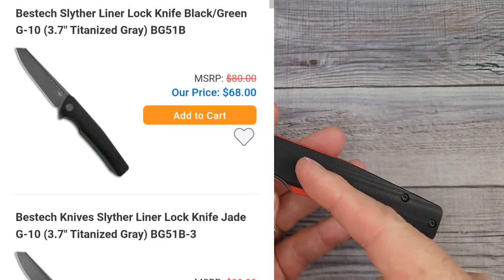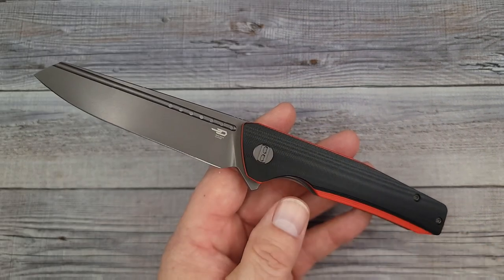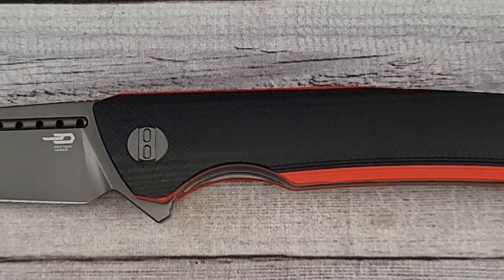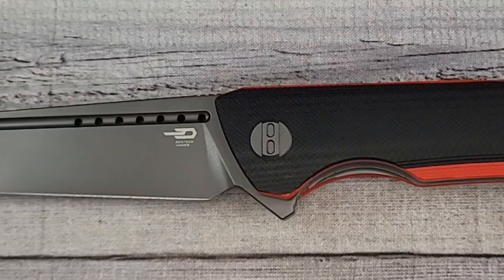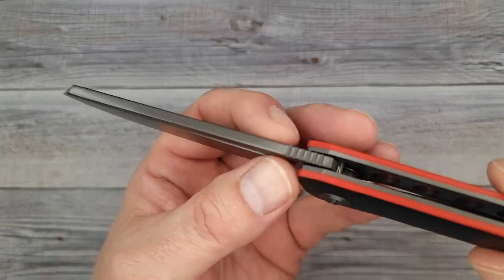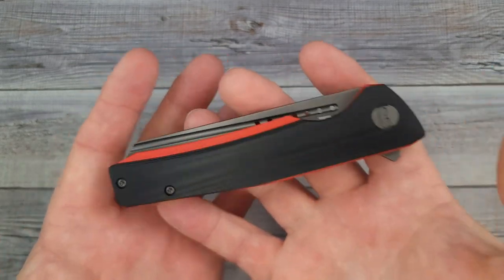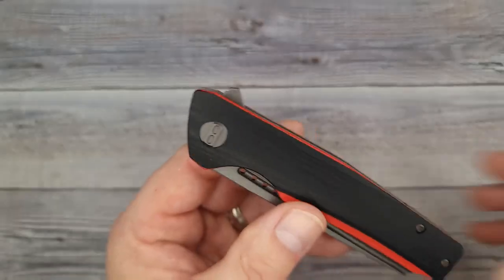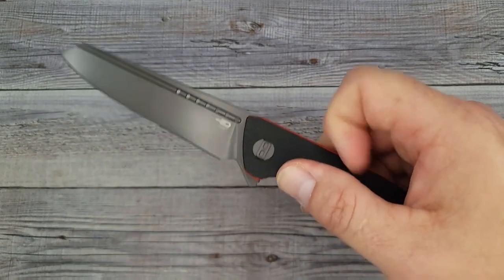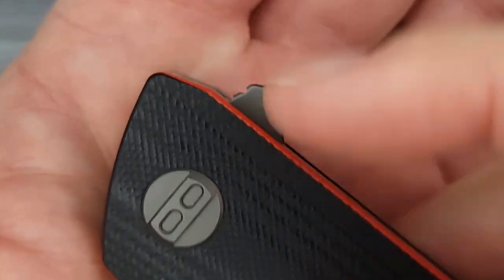They have seven different versions of this knife. You can get the titanium coated blade like this one, or you can also get the satin blade. I just measured and this bad boy from tip to tip is 8.38 inches long. Your blade length is 3.6 inches. Behind the edge it's 17 and trails up to 20 thousandths of an inch, so it is slicey. Your blade stock thickness is nice and hefty at 151 thousandths of an inch. One nitpick right off the bat: the jimping is minimal and you don't really feel it with your fingers.